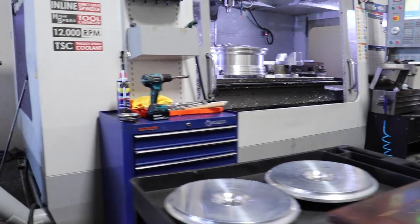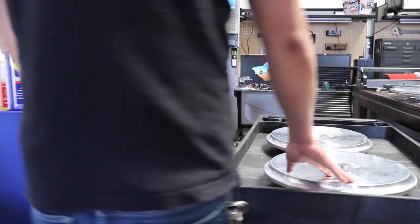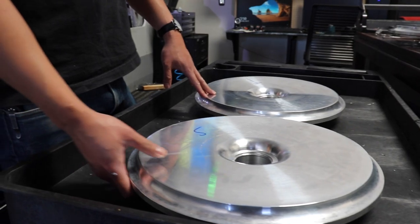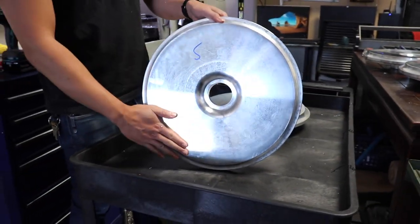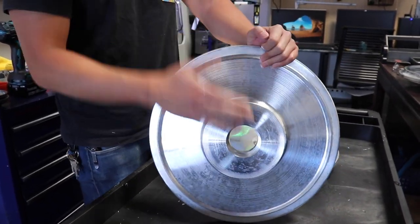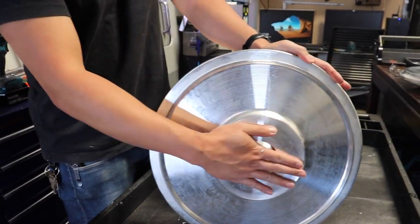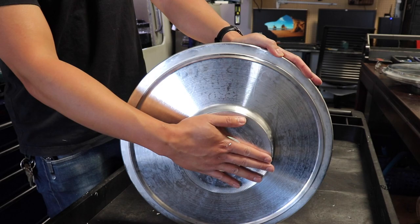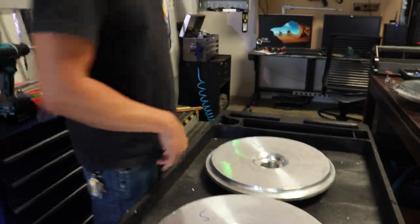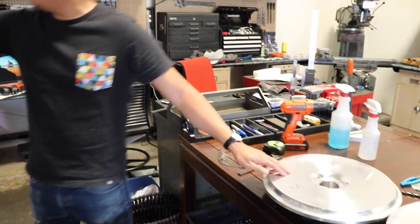So the process for my wheels — walk me through what would happen. We take the forging, and we did the lathe operations — that's all the turning just to get the profile right. We got them for the fronts and the rears. The main difference is the pad height to get your offset, because everything attaches on the flange, and this is where it sits onto the rotor. That height dictates how much offset you have with your hoops.